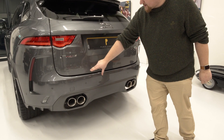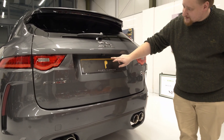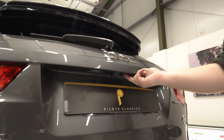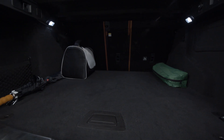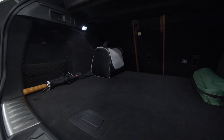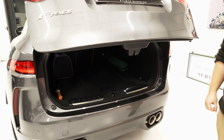We've got rear parking sensors as well as the front ones, and for ultimate ease we also have the rear camera. The automatic boot opens either by hand or by the key, and as you can see there's plenty of space in there. I'll close that down just with that button and we'll have a look inside the vehicle.